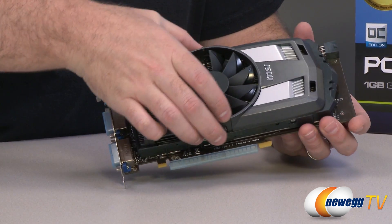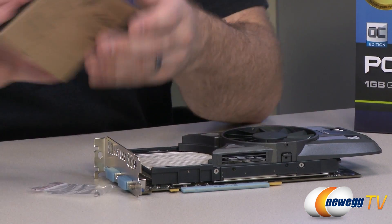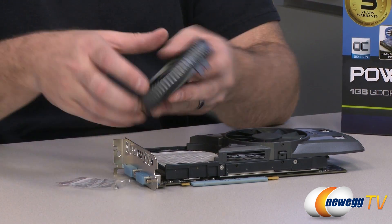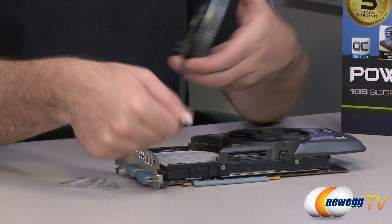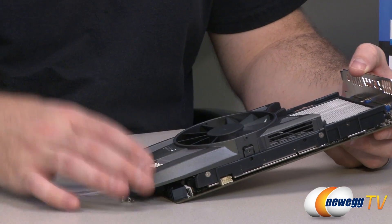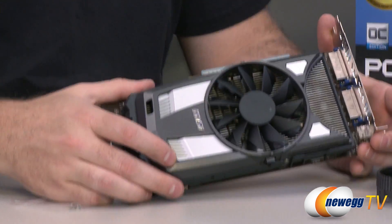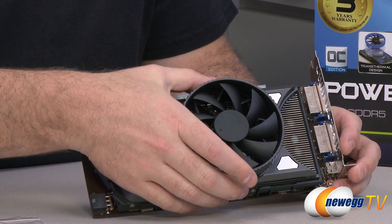The cooler has a couple of tabs on the end — you squeeze those in and give it a slide. You get an extra fan, and you can simply take this fan and slot it down into the tabs on the cooler. You can pretty easily turn it into a two-slot cooler rather than a single-slot cooler. The other option is to pop it on top, which essentially makes this a three-slot video card, giving you a bit more static pressure across the array of aluminum fins for increased cooling.